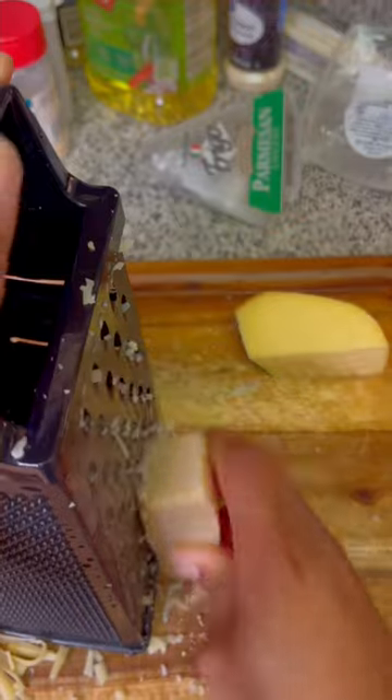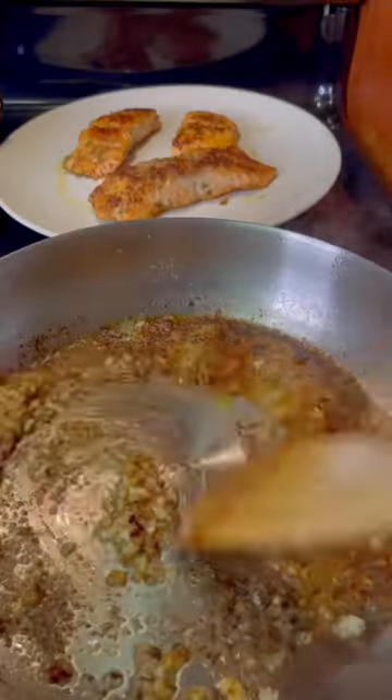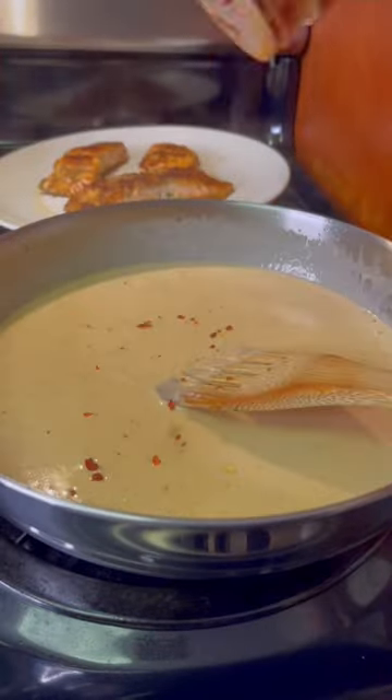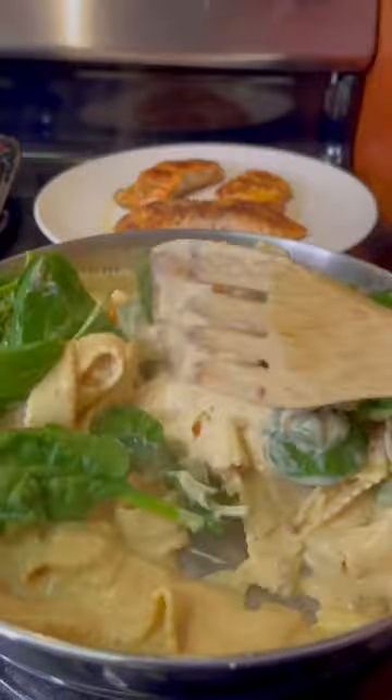Grate some smoked gouda and some parmesan cheese. Then add some butter and garlic to your fry pan, add some cream, sun-dried tomatoes, and your cheese. Stir that up and add some crushed red peppers and some pepper.